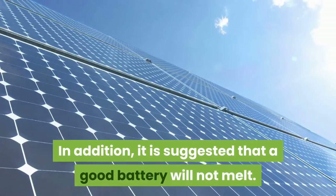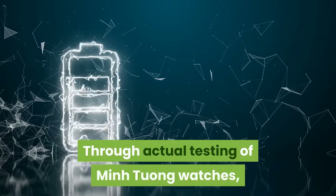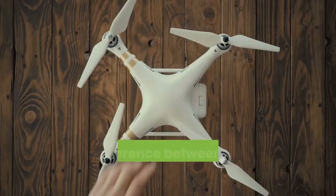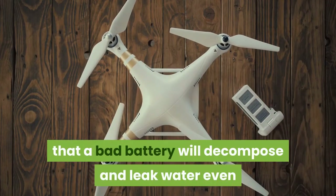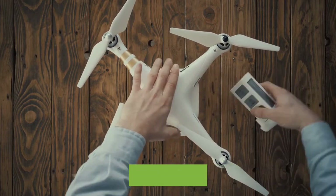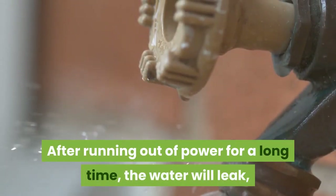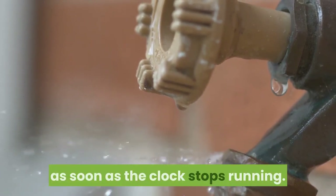It is also suggested that even good batteries can eventually leak. Through actual testing, most batteries become watery and rusty during decomposition, including the best alkaline batteries. The key difference is that a bad battery will decompose and leak even while electricity remains in it, causing damage before you realize it needs replacing. A good battery will only leak after running out of power for a long time, so replace the battery as soon as the clock stops running.